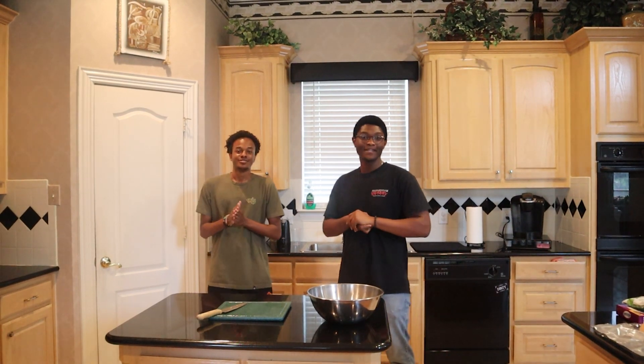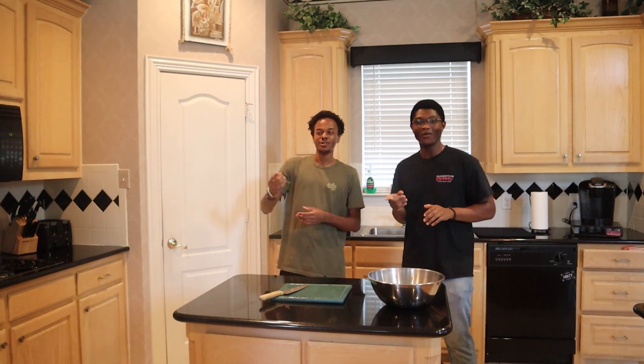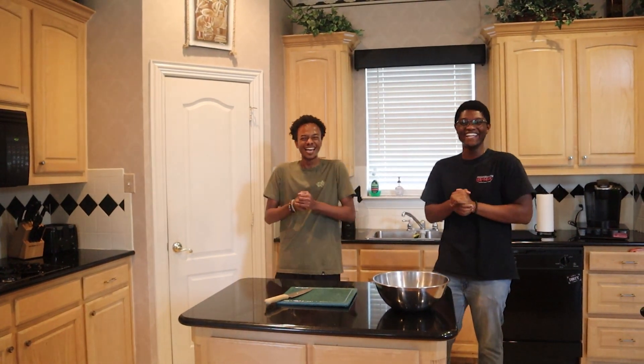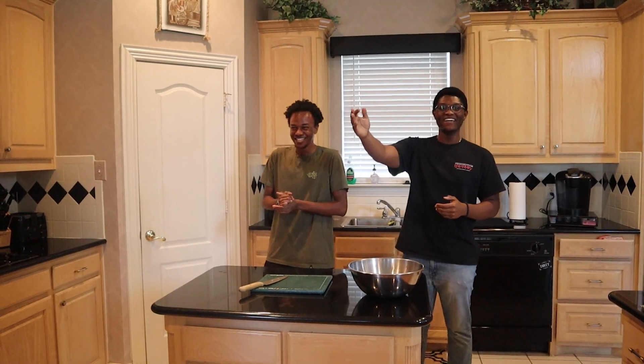As we usually do, we have a special guest joining us in the kitchen — a young Gordon Ramsay prodigy himself, all the way from Connecticut. Anthony Bui, everybody.